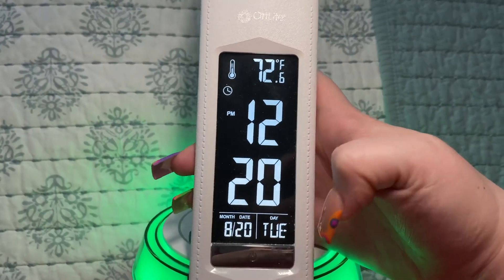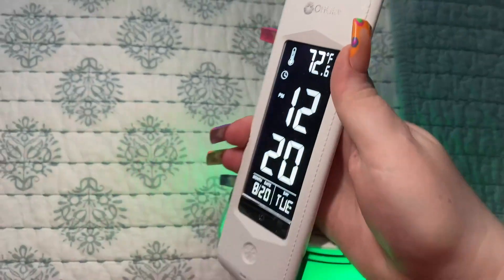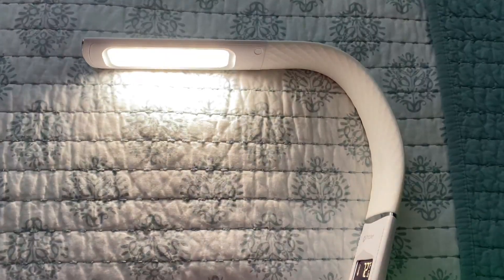You get temperature, time, date, and even day of the week. And then you can see there's the light here, and it just has this button you tap — there are three settings here.